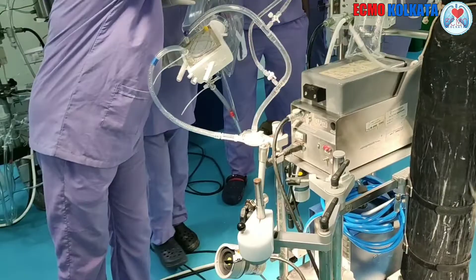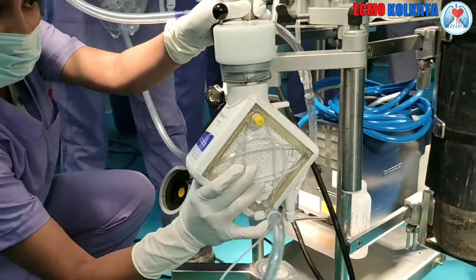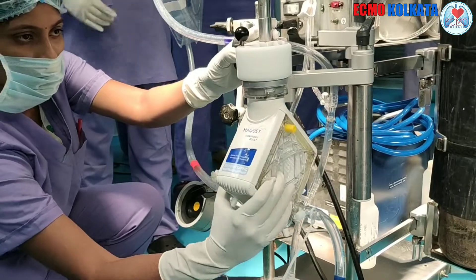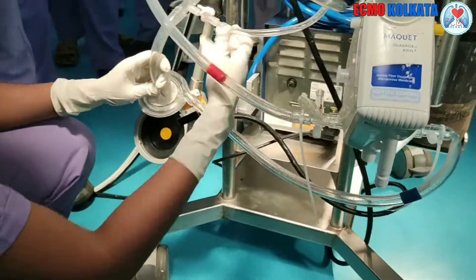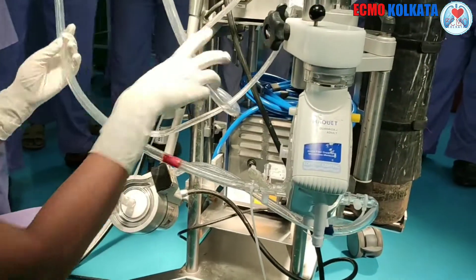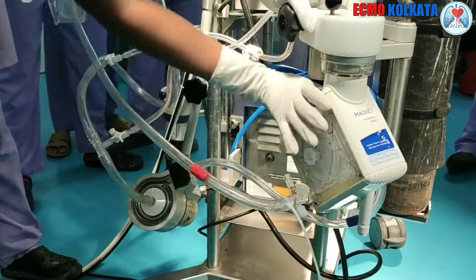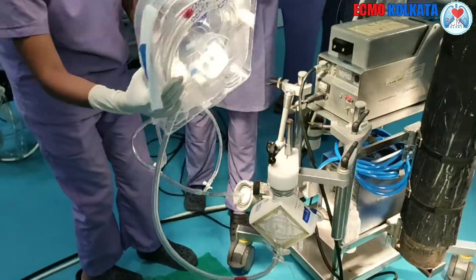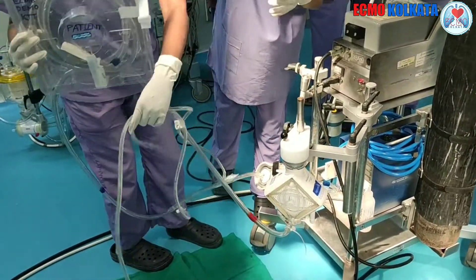First of all, we have to connect the oxygenator with its holder. It should be connected carefully. Next step is to connect the cone with the drive unit. It must be noted that there should not be any kink between the oxygenator and the drive unit. The remaining circuit is to be hanged so that the remaining work could be done without any problem.